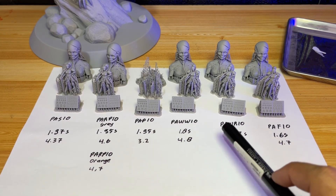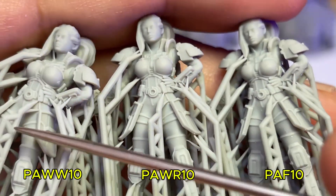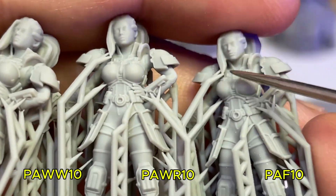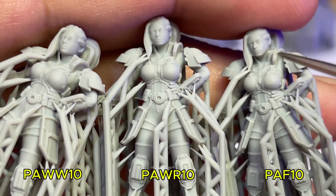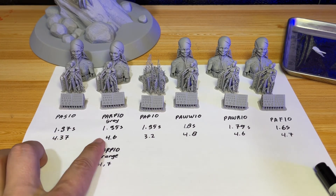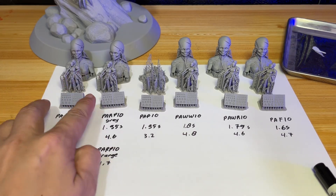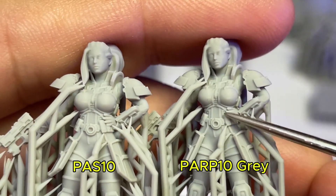These three profiles — PAW, PAWR, and PAF10 — all show signs of overexposure. Looking at the close-up: on PAF, PAWR, and PAWW, all the front hair fuses to the model's cheek, which is clearly overexposed for the resin I'm using. The two best print results come from PAS10 and PARP10 gray. I did not print with PARP10 orange but did measure its light intensity. These two give the best results — left is PAS10, right is PARP10 gray.